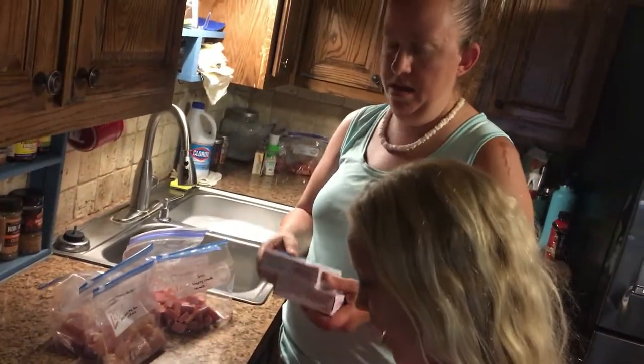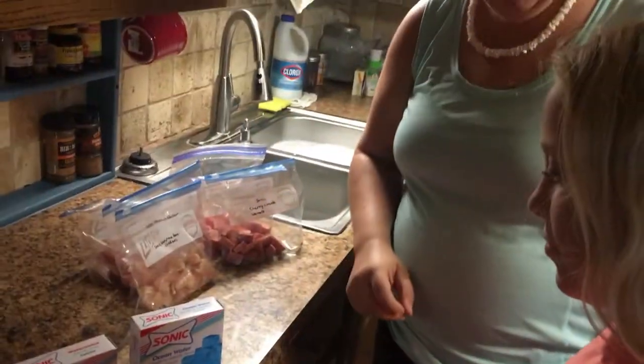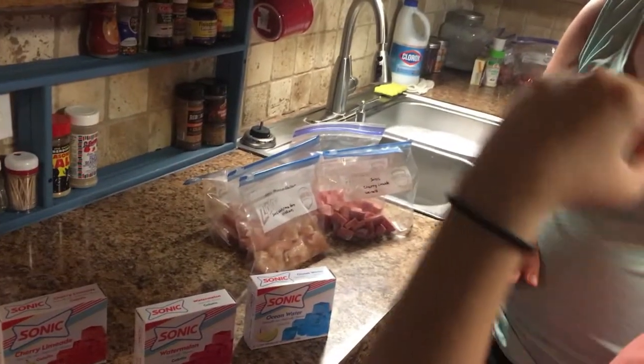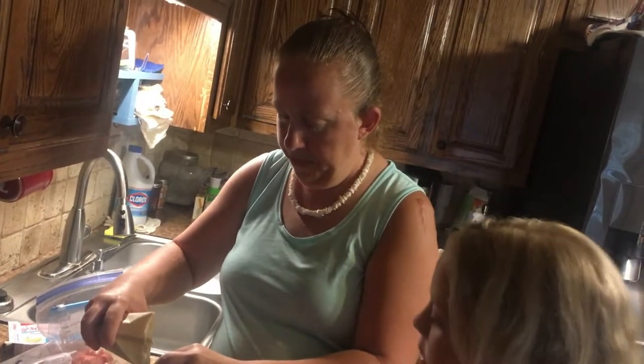We got watermelon, ocean water, and cherry lime. Brianna, which one do you want to do first? Ocean water. Okay, now we're going to sprinkle some in the weenies. Ocean water.